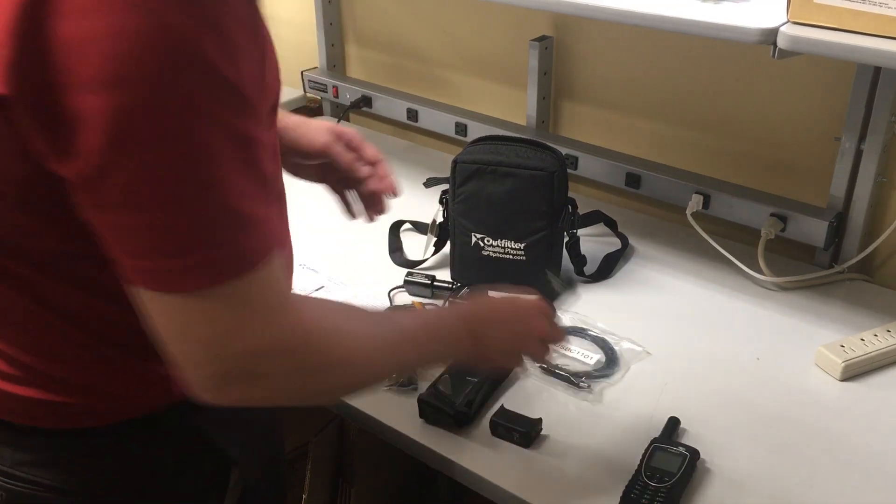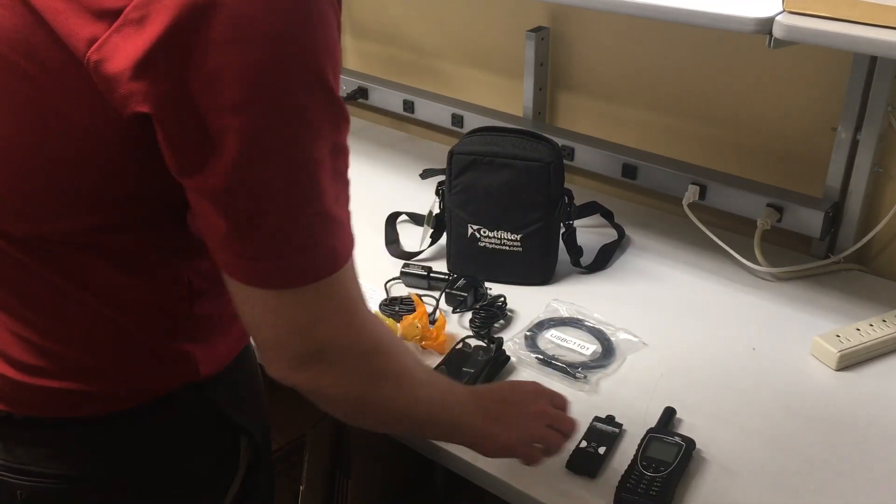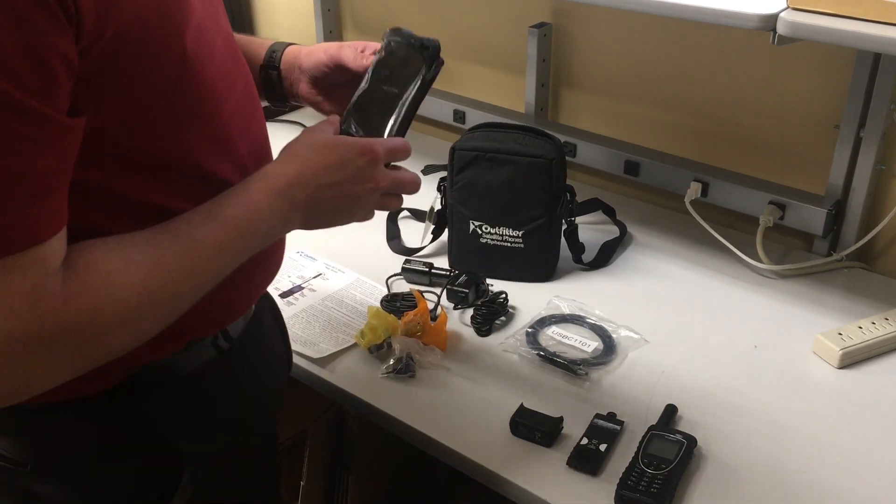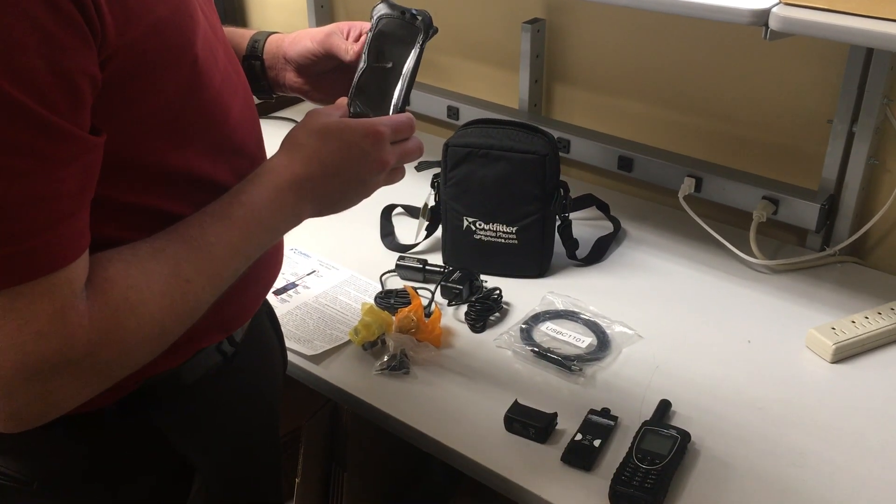You're going to get your battery that comes with that as well, and you're going to get a little charging adapter that you'll need to charge up the phone with, and then you'll have a little leather soft case to put your phone in.